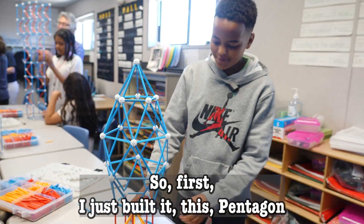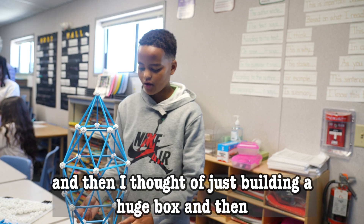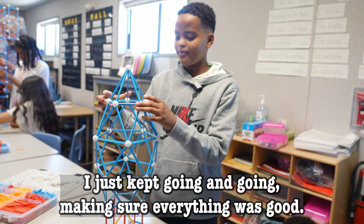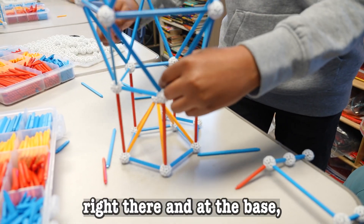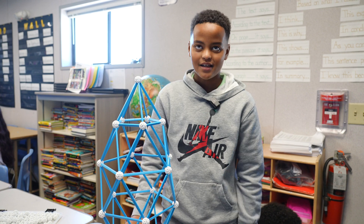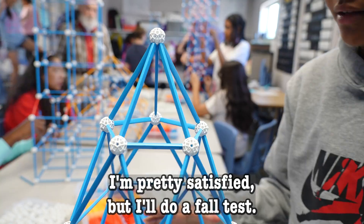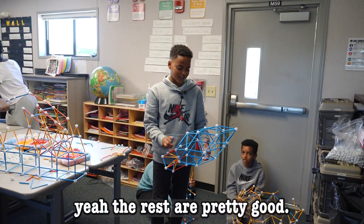First I just built this pentagon out of curiosity to see where it would get me, and then I thought of building a huge box and just put lines and lines, and it kind of made up the structure. I just kept going and going, making sure everything was good. As you can see, there's a pentagon here and a pentagon right there at the base, then a bigger pentagon here, and one last pentagon right there. I think I did a pretty good job — I put a lot of them in between so it would be harder to break. I'm pretty satisfied, but I'll do a fall test. One piece broke but the rest are pretty strong.